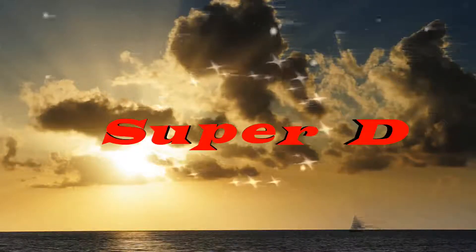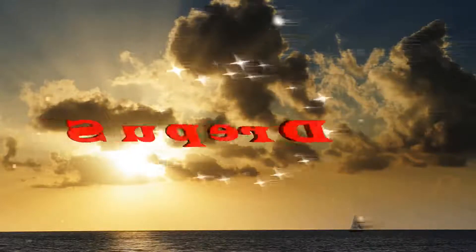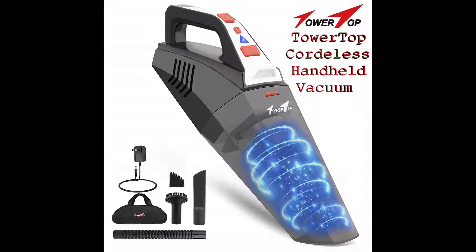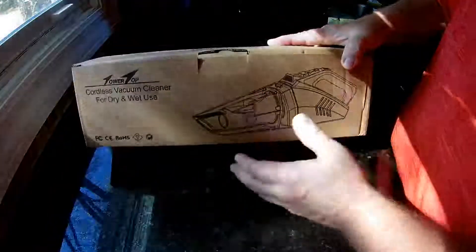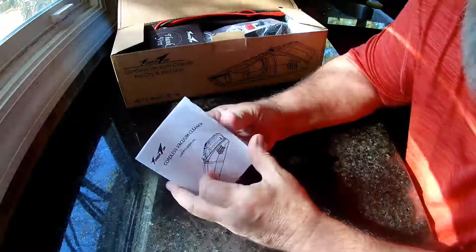The Terra Top cordless vacuum cleaner — it's good for dry and wet use. Pretty sweet for one of these smaller portable ones.